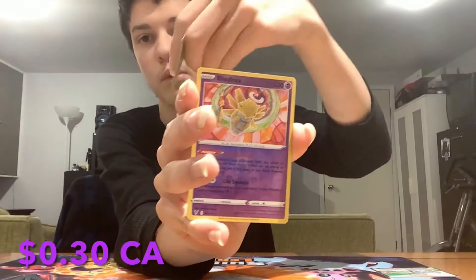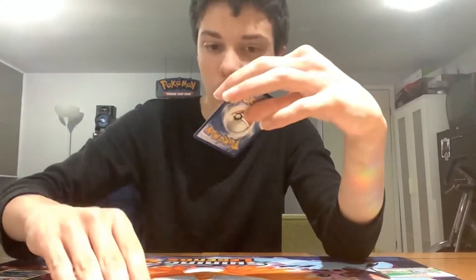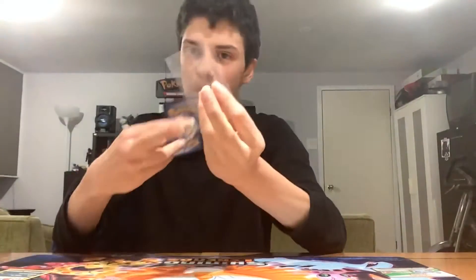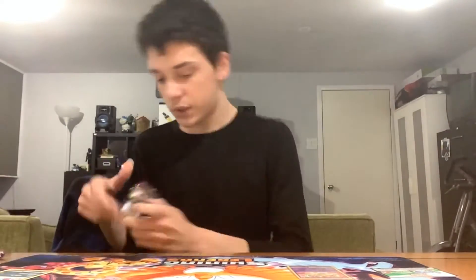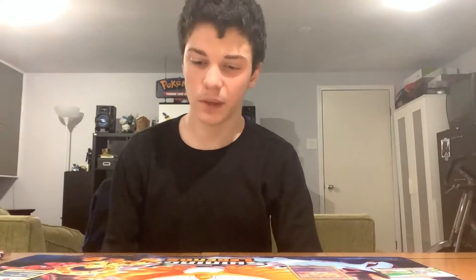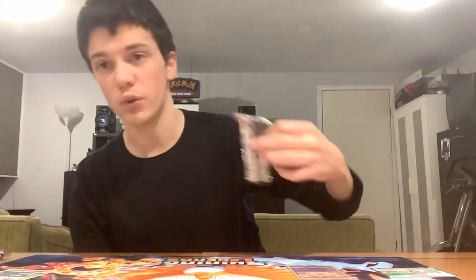Oh, that's a reverse — yes, that is a reverse rare Greninja, sadly. And we're looking at Krookodile's snout reverse rare, which I guess is decent. I only have a little bit of clear sleeves so I can store it. It's like 25 cents for the Greninja, maybe — I don't know how much it's really worth. That's a pretty crappy pull. I'm just going to sit on the code and throw it on the floor and give the rest to you guys after.